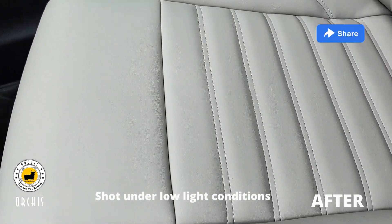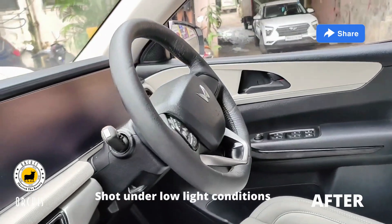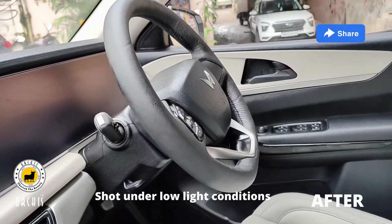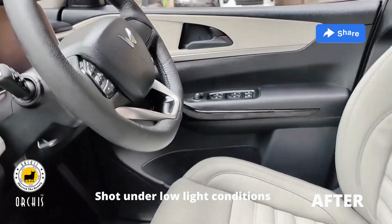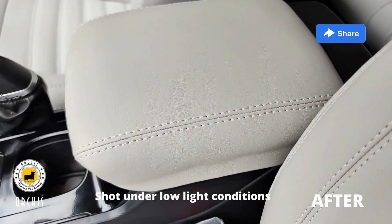We have made the steering wheel in black color, the stitching color is black. The front armrest we have made in ice grey color, and it has been made with 30mm foam.